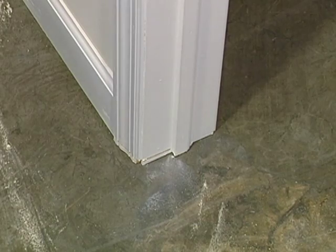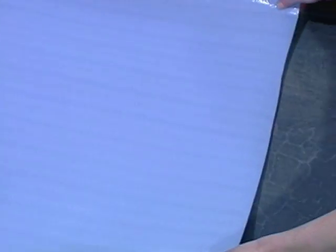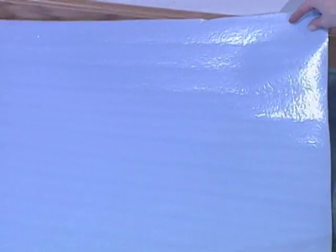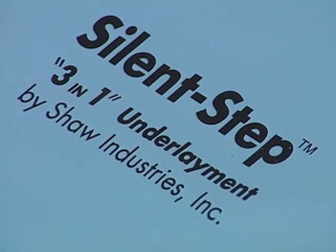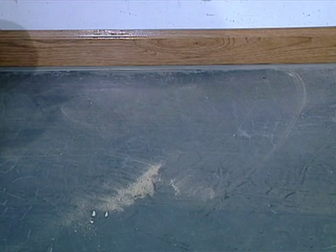On concrete subfloors, use Shaw 2-in-1 or SilentStep Ultra 3-in-1 underlayment. The 2-in-1 underlayment should be rolled out with the foam edges butted together and overlapping the poly flap only. SilentStep Ultra 3-in-1 should be installed the same way. Both should go up the wall at least 2 inches when used over concrete. Tape the underlayment seams using a 2-inch clear packaging sealing tape.